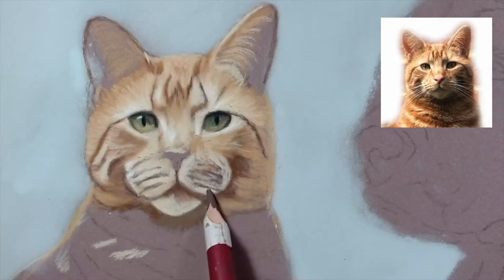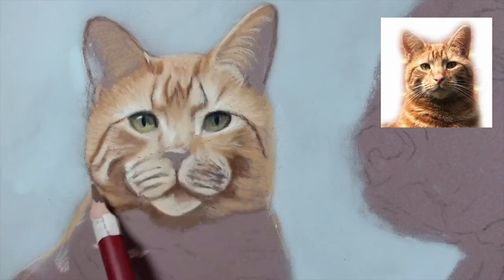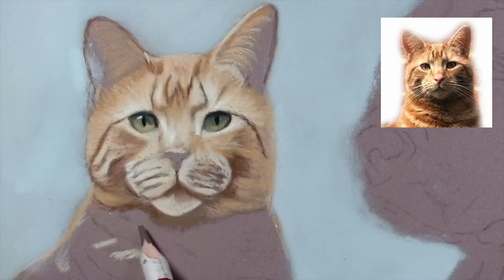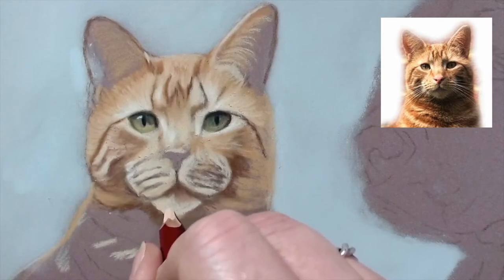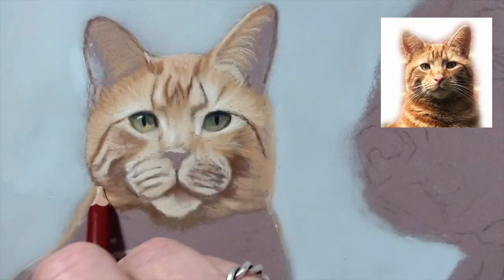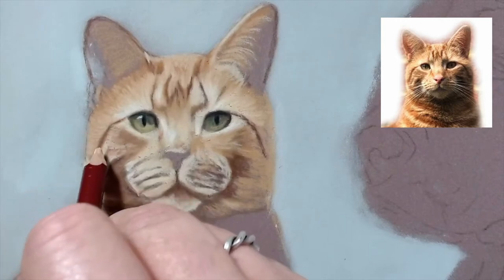Cats are much trickier than dogs - even trickier than horses, strangely. I don't know why, maybe it's because I don't get as many cat commissions. So not only am I trying to think of the best way to teach and give some guidance, I'm also struggling a bit myself. But never mind, we like a challenge. I'm just taking the pan pastel over the edge a bit - I've got to be careful not to lose the shape of his face too much.